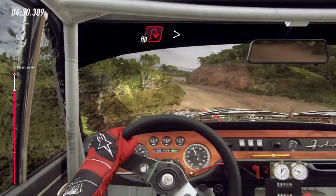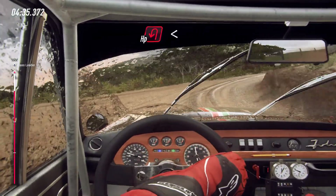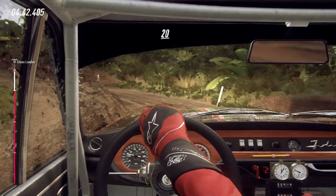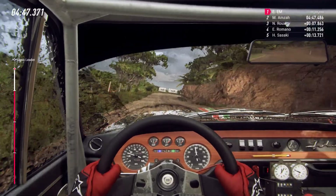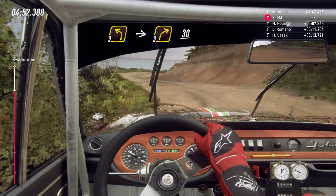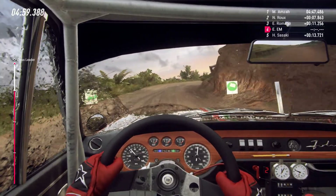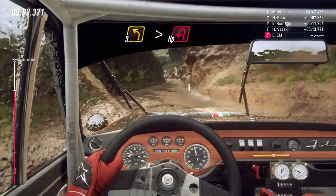Into open headwind right tightens, into open headwind left, opens of a crest. Caution 20, two right tightens. Into three left, into three right, 30, two right long opens. 30, three left long tightens, open headwind left of a finish.